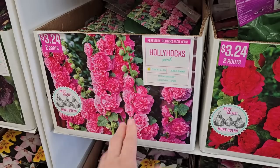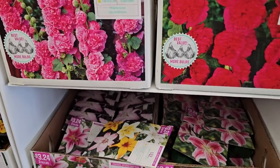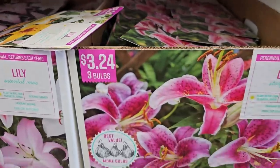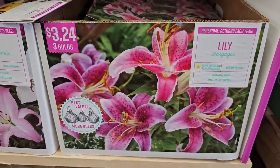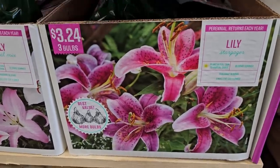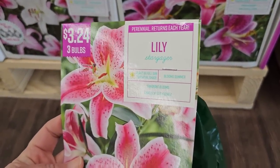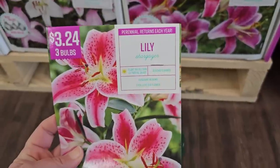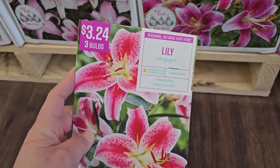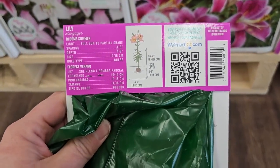There's a pink hollyhock variety as well — two roots for $3.24. Then some Asiatic lilies: they have the Stargazer, which has a very strong fragrance. The Stargazer gives you three bulbs for $3.24; plant in full sun to partial shade, blooms in summer, and they're fragrant and excellent for cutting. One thing to note: this pollen can get on your clothes if you brush up against the flower.